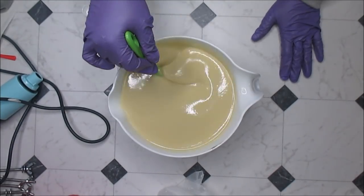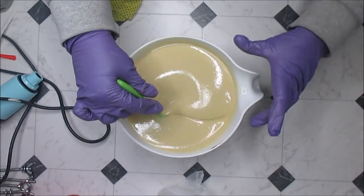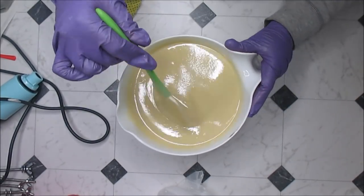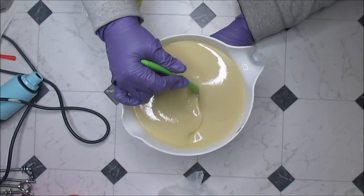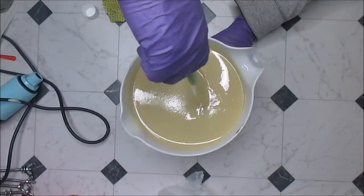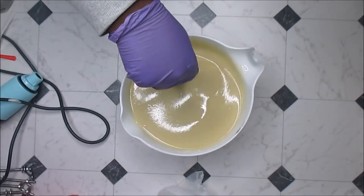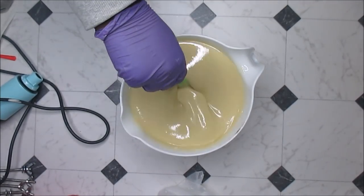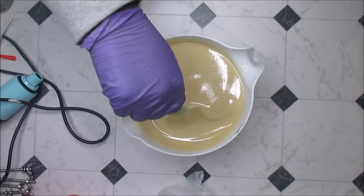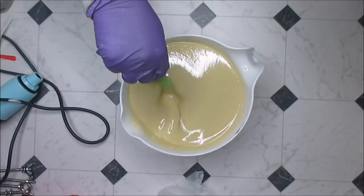All right, darling. So now I have my fragrance oil in here. I'm just going to stir it for a little bit because I want this to be kind of fluid. Although it's just one color, I'd really prefer to hand stir the fragrance in.